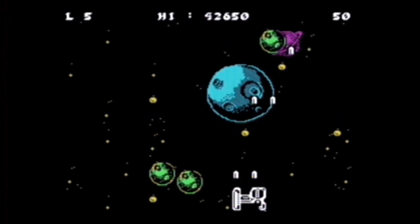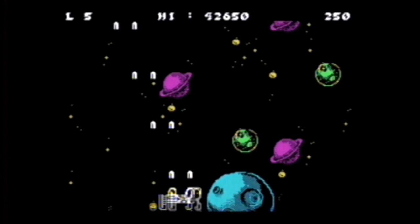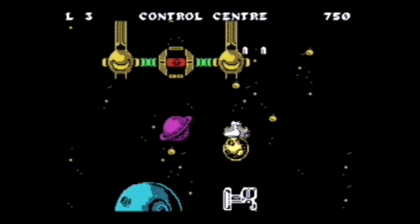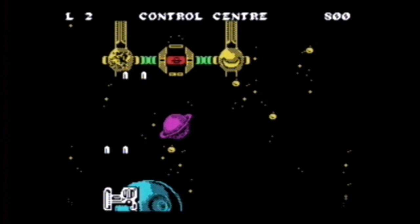Shooting green balls with your little white things, and probably dying, because it's hard to get off enough shots to kill these things. And especially the yellow ones — they will pretty much never get blown up. And okay, it should be obvious by now, but holy crap...